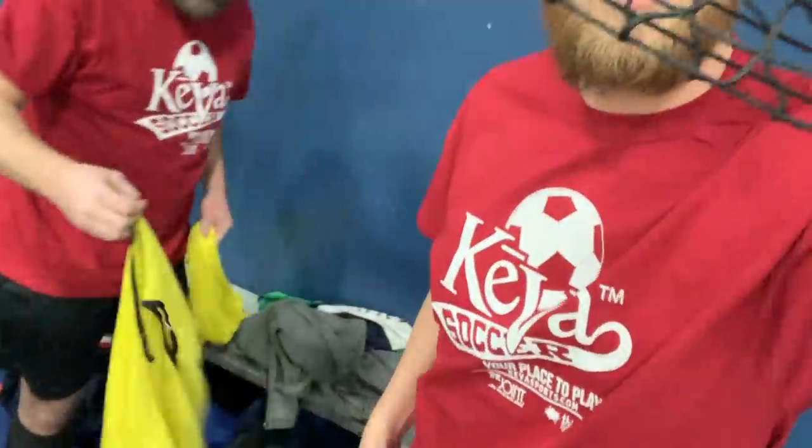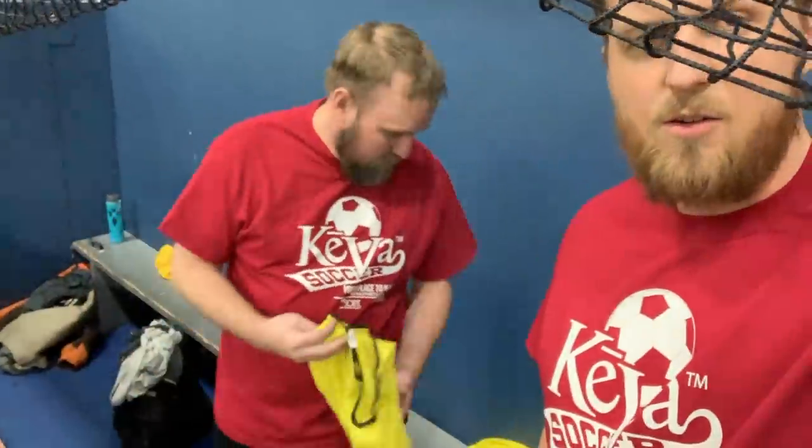Ben and I are on the way to indoor soccer. Ben picked me up. I went to the dentist. We're pretty excited to play a little bit — hopefully we will survive. We are about to start. It seems like players are already on the pitch and I'm getting ready. Oh, we already made a goal — that's awesome!